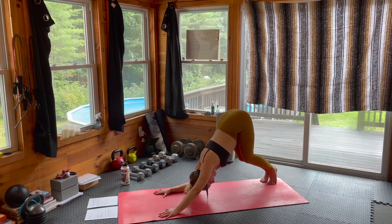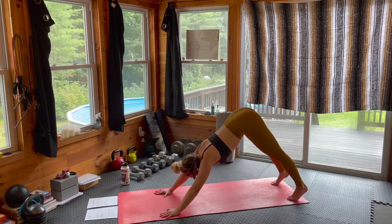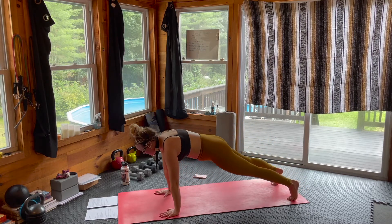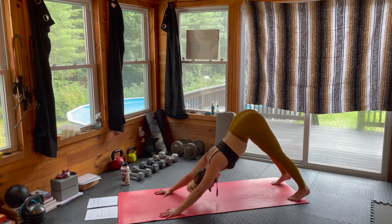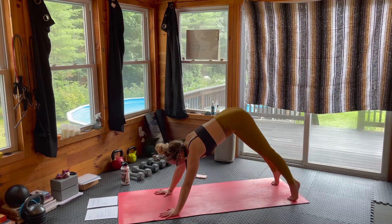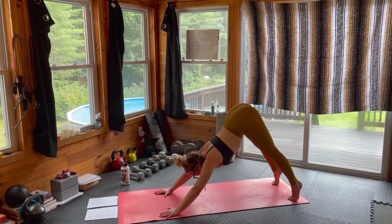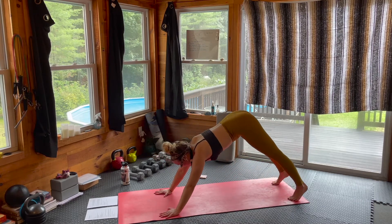Good. Let's bring it back through center, back to your downward facing dog, and take a little flow. As we inhale, snaking that spine over to your high plank. Exhale, press it back — downward facing dog. Inhale, snaking that spine over, high plank. Exhale, downward facing dog. One more — inhale to high plank, exhale, press it back to downward facing dog.